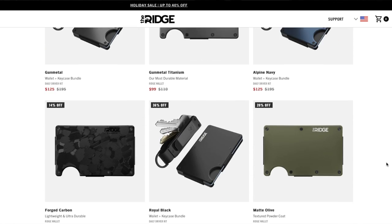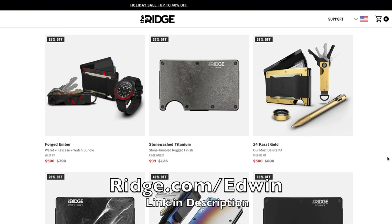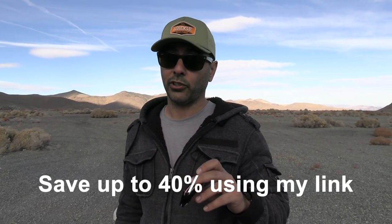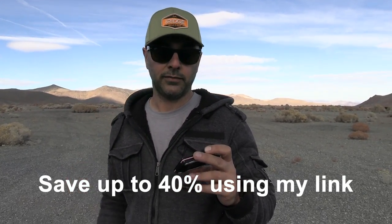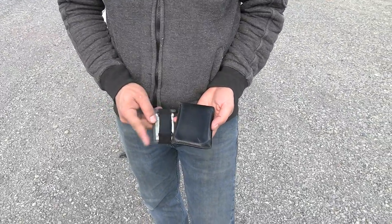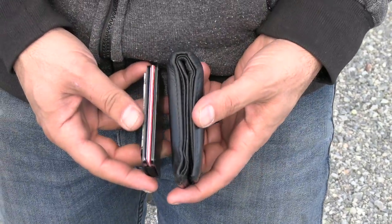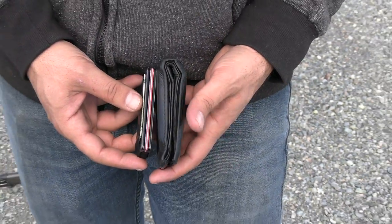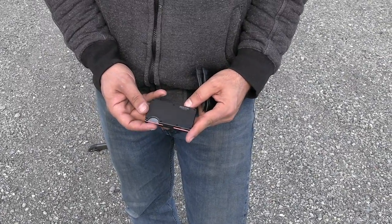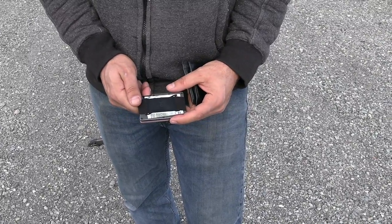They have about 30 different styles and colors, plus other stuff like knives, watches, and rings. Use the link in the description — ridge.com forward slash Edwin — and they're offering 40% off for the holidays. I also brought my older leather wallet for comparison to show you how thin and slim the Ridge Wallet is compared to this old-style bulky wallet. Switch to Ridge Wallets — super slim, holds everything nice and tight, nothing falls out.